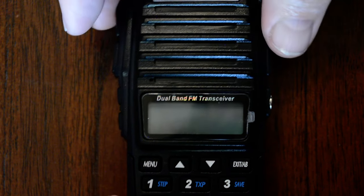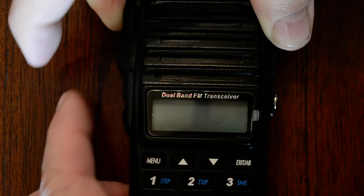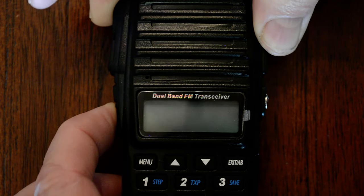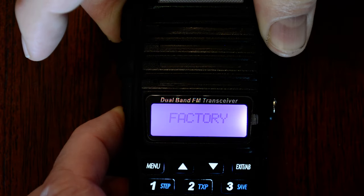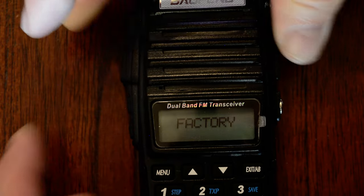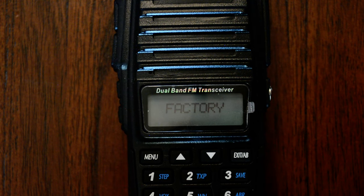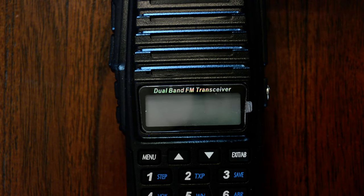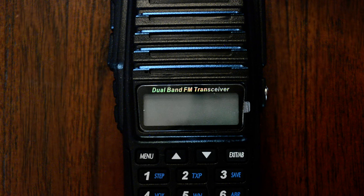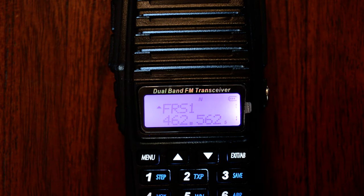So: push-to-talk A, pound, monitor, and power it up. You should see it says 'factory.' It'll stay like that for a moment — I found that sometimes it'll go right back into the radio and reboot itself, sometimes it won't. Power it off, power it back on, and here I am.